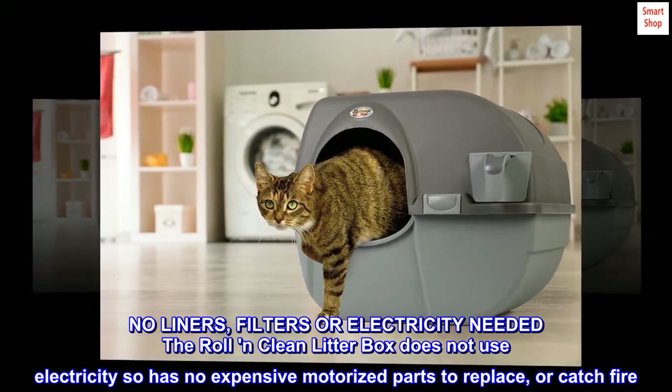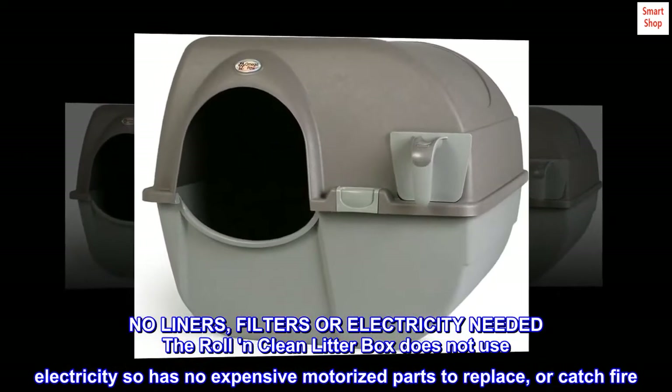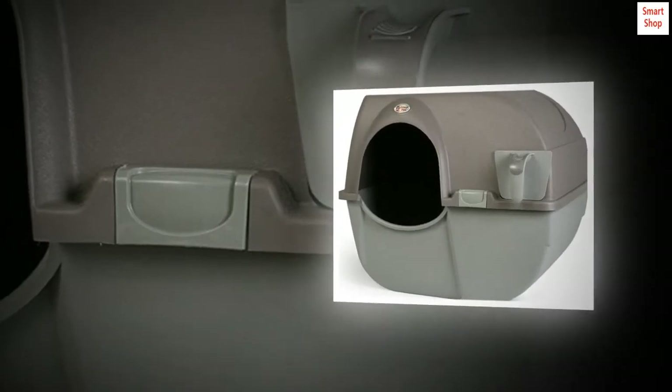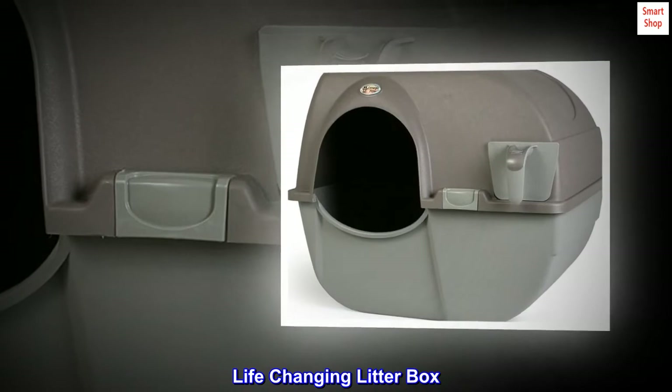The Roll and Clean litter box does not use electricity, so it has no expensive motorized parts to replace or catch fire. It can conveniently be placed anywhere in your home. Top reviews from the United States: life-changing litter box.